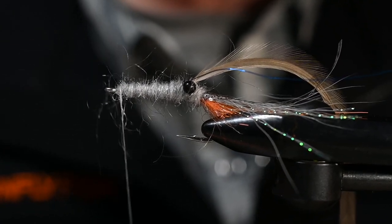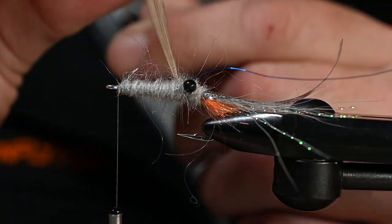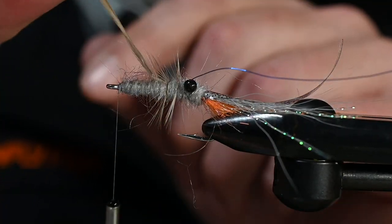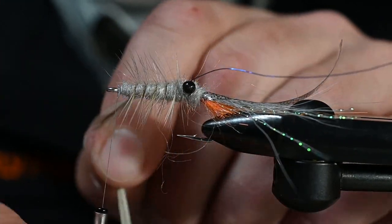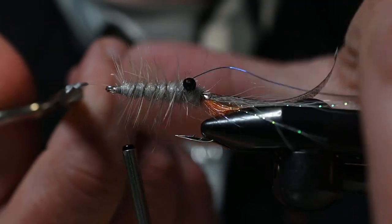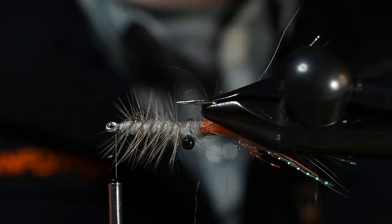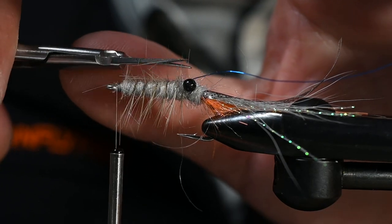Now let's go ahead and start wrapping that hackle. Give a little wiggle as you're wrapping — that allows those fibers to free off the quill and spread out as you wrap. The other advantage to the wiggle technique is that the quill digs into the dubbed body, which is very important for the strength of this fly. Tie off right behind the eye — once, twice, three times — pull those fibers out of the way and get a couple wraps behind, then trim out the butt end of the quill. Now we have hackle all the way around looking like little legs. On the top and side fibers, get your scissors right against that body and remove them.